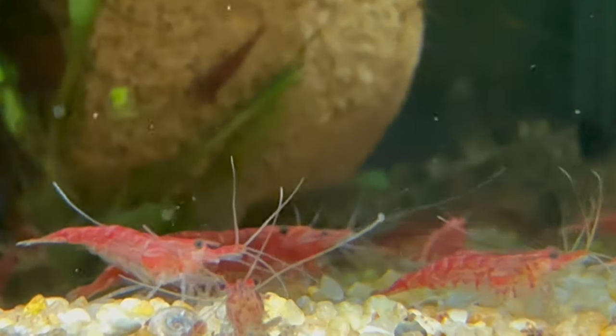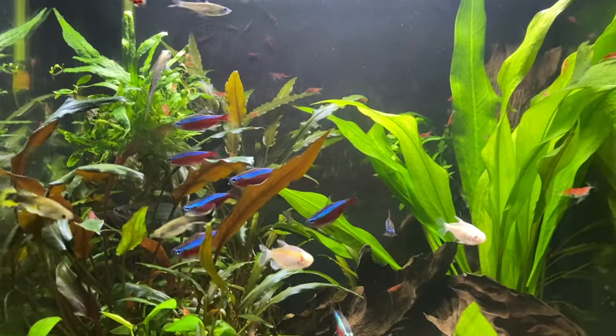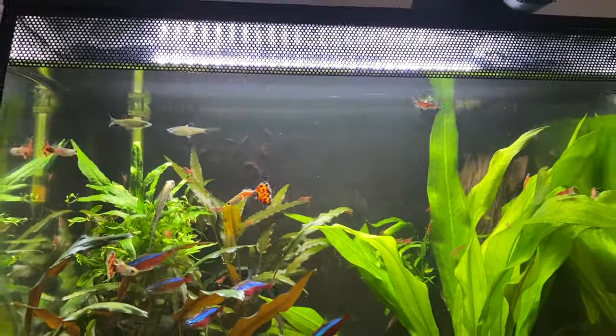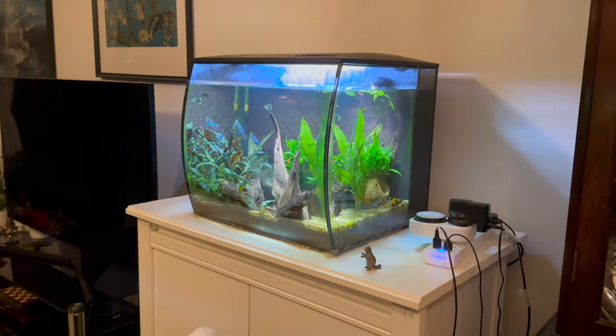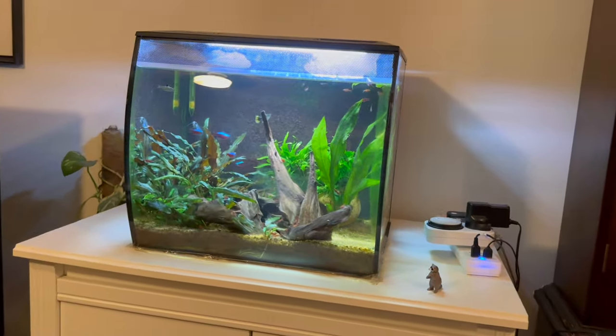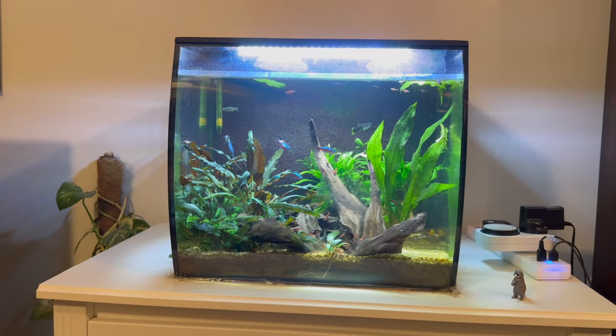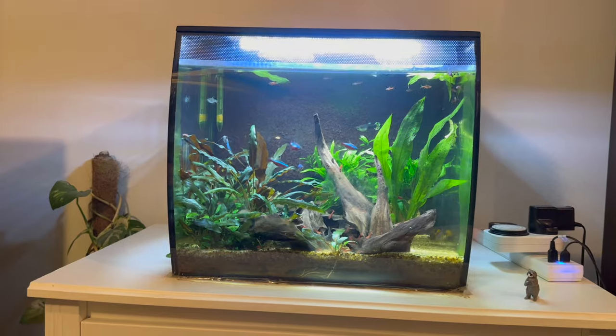At one point my Fluval Flex was literally red because there were so many cherry shrimps. It all kind of comes down to the setup, and we'll go through it step by step. I'm simply going to talk you through what I've done with my Fluval Flex, because as you can see it is full of cherry shrimps — and that started with five.